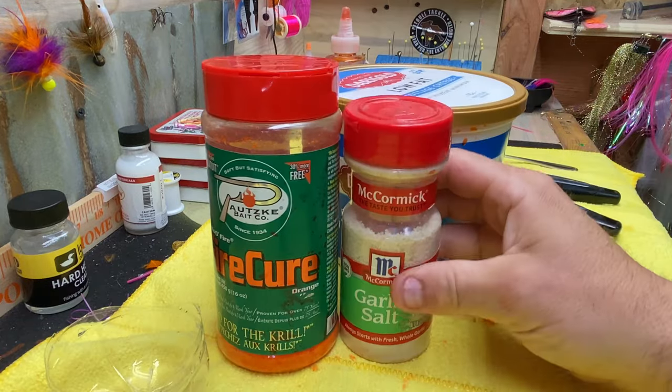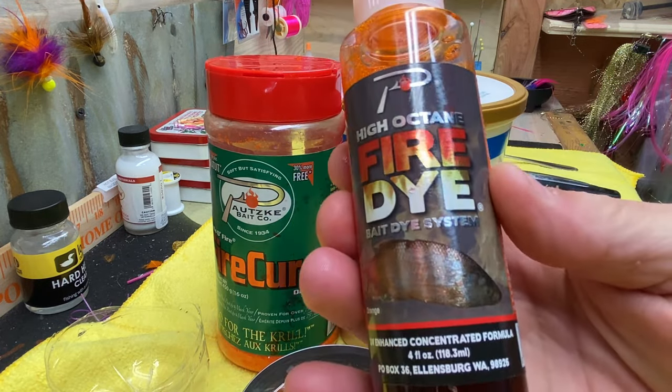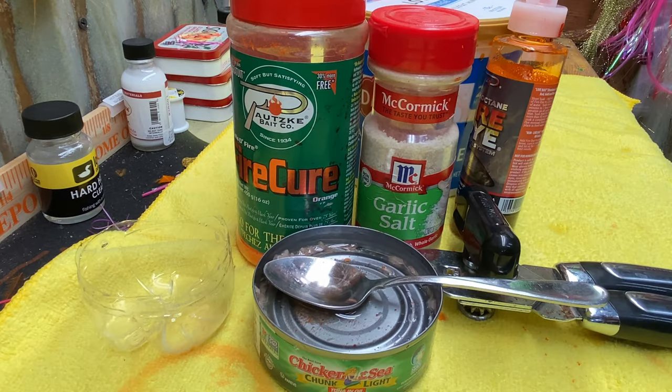Fire cure. Garlic salt. Chicken of the Sea tuna in oil. Fire dye. Thanks for watching.